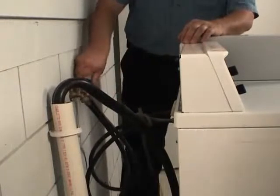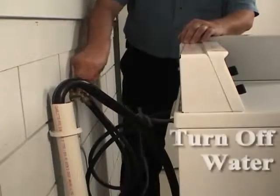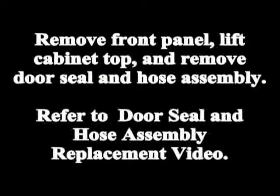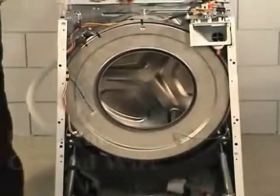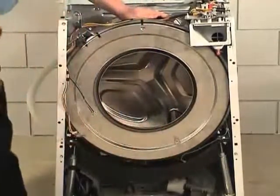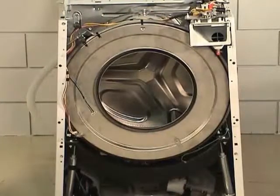Unplug the washer from the wall outlet. Turn off the water supply to the washer. Disconnect the ground wire from the outer tub front panel. If the washer has the boosted hot option, disconnect the wire harness from the heating element.